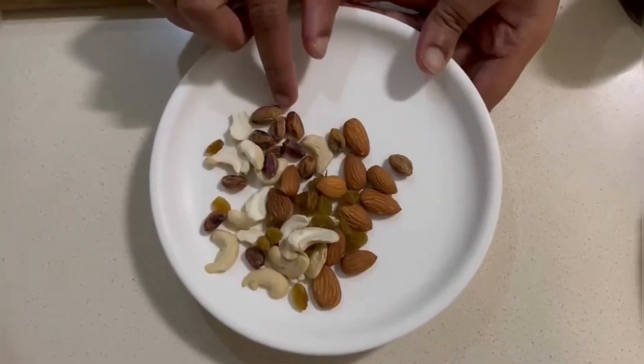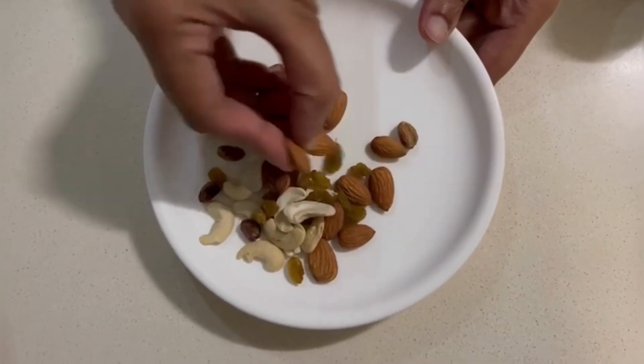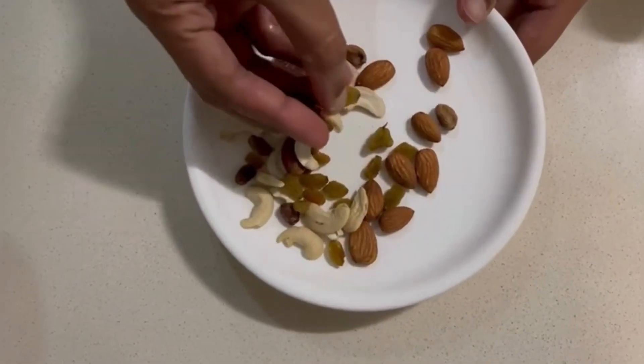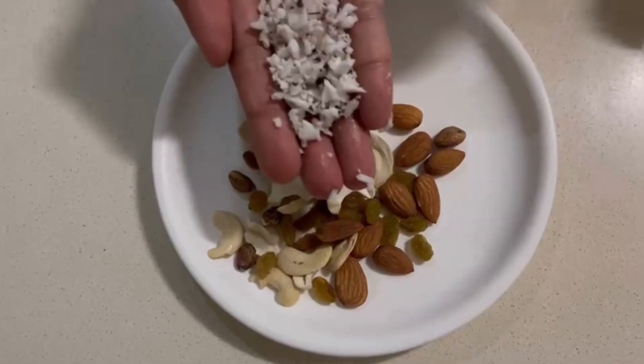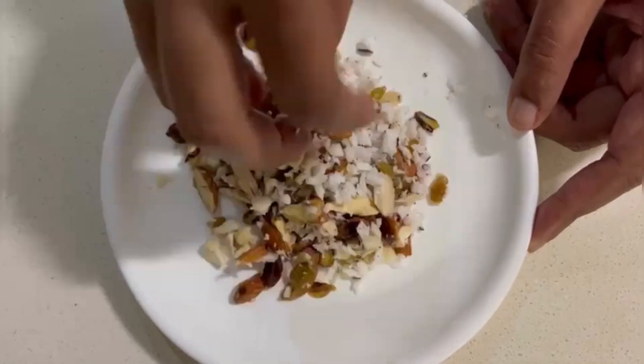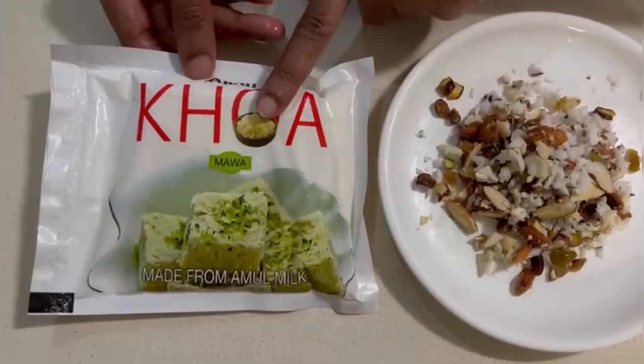I have a few nuts — almonds, kismis, and pistachios. Now, I have a 2-in-1 spoon of grated coconut here.